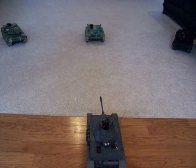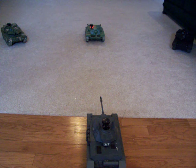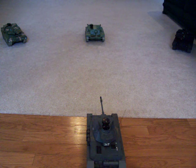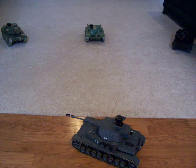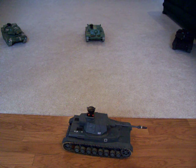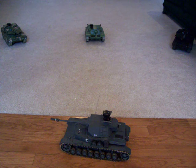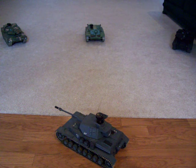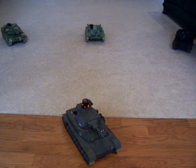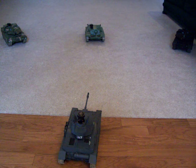This is a test of the Tamiya battle system. This is a forward shot. Now we'll test for fan shot. A fan shot. Another straight on shot.